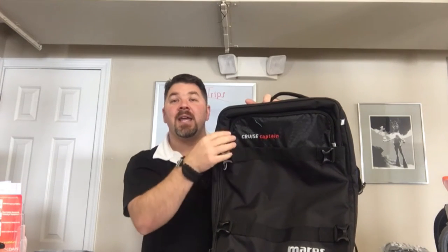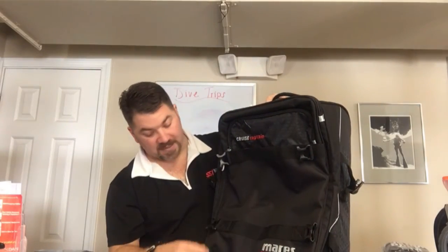You're gonna have several different straps here on the side. These help compress the bag if you don't have a lot of stuff, or if you need to secure something nice and tight. Those compression straps are on both sides.